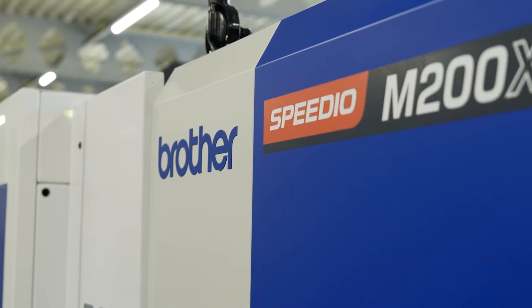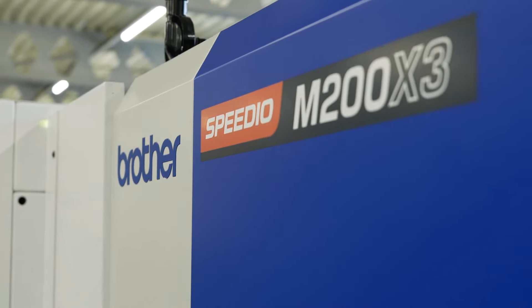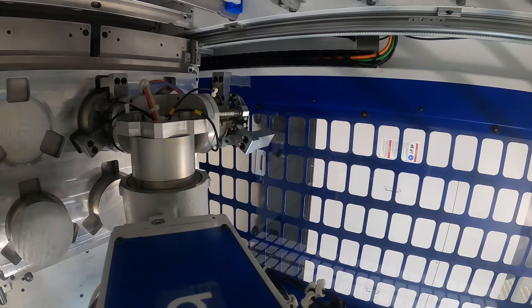Fantastic machine, people absolutely love them. What have you gone and done now? So what we've gone and done is introduce a four axis robot to the Speedio range — that's called the BV7870.